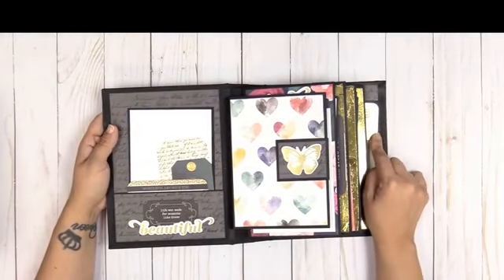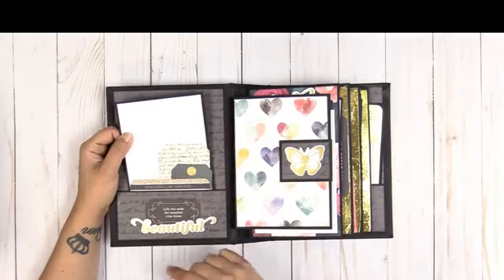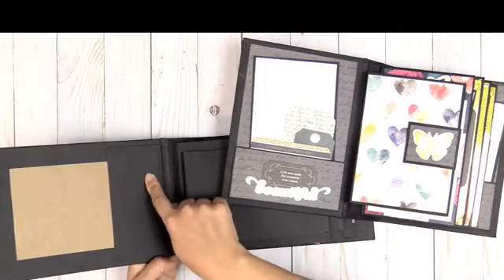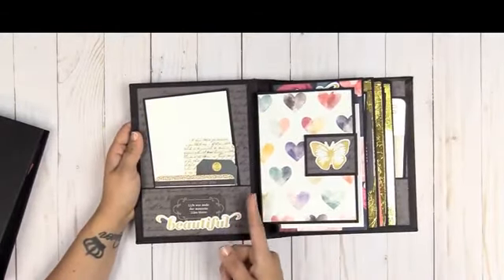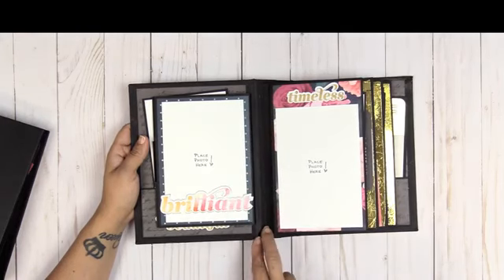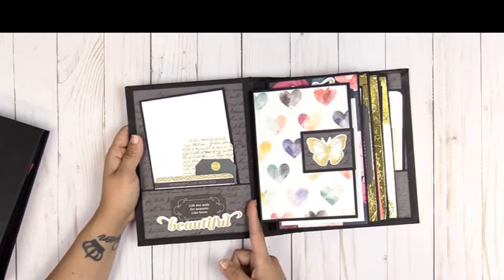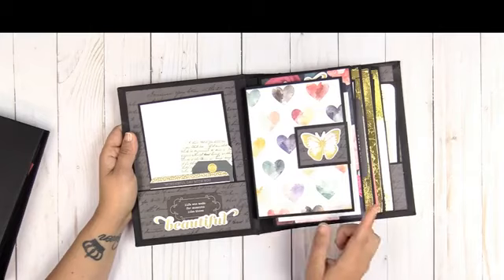Everything in here is Pink Paisley Moonstruck, with the exception of the pocket cards — these are a Heidi Swapp pocket card. You can just look for Heidi Swapp pocket cards and I'm sure you'll find it. You get a basic pocket here and this is repeated throughout all of the Picture-Perfect albums. I start my pages from the inside front cover because when you open your book you get this large gap from the binding system, and I'd rather not see it, so I start from there.